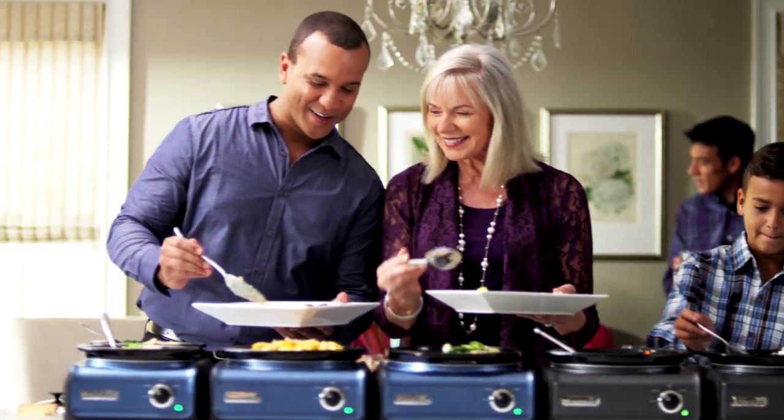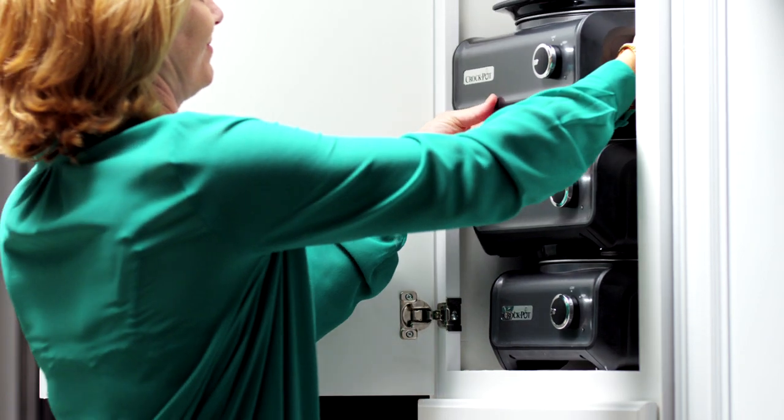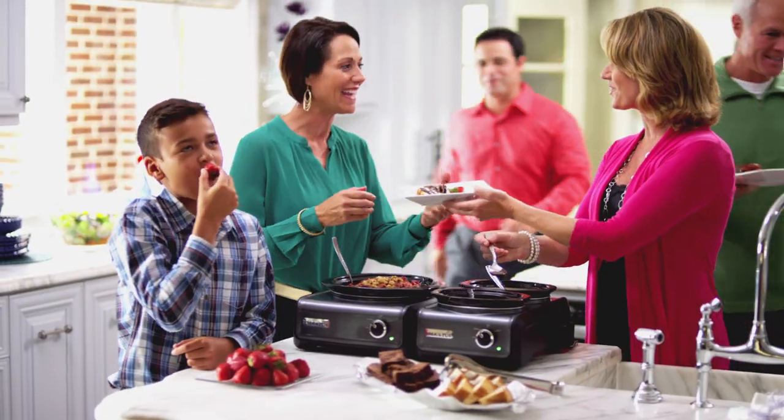Hook it up, heat it up, and eat it up. And they stack up for easy storage. So now, it's easy to be the hostess with the mostess.